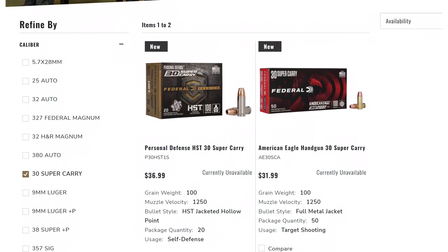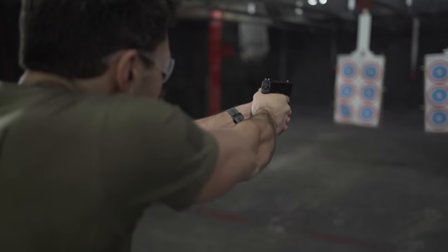Let's talk about price. Federal owns the means of production here. Federal says MSRP for .30 Super Carry will be $30 for a box of 50, or about 60 cents per round. That's almost double the cost of 9mm, but it is about the same as .380 or .40 S&W, so relatively not bad.